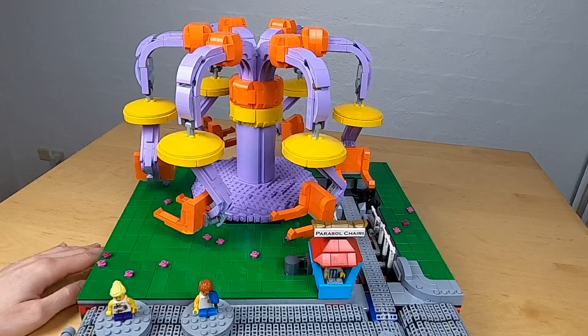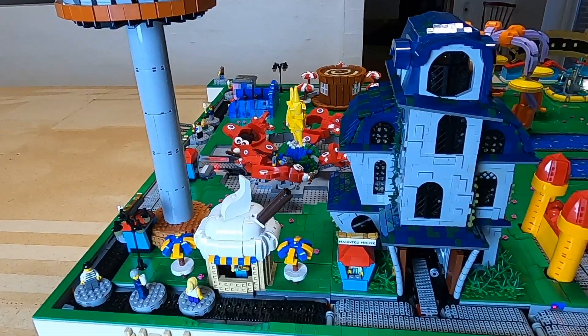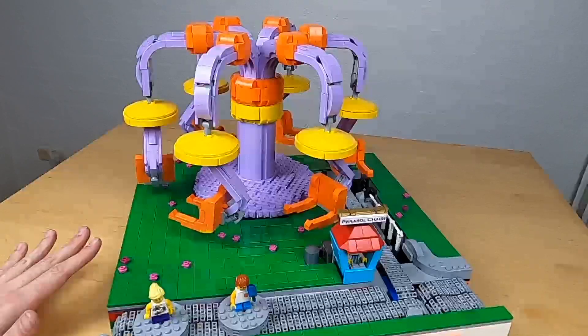Let's take a closer look at the Parasol Tiers. The module itself is very similar to the plane flyer and big wheel in that they are NXT powered with three motors.